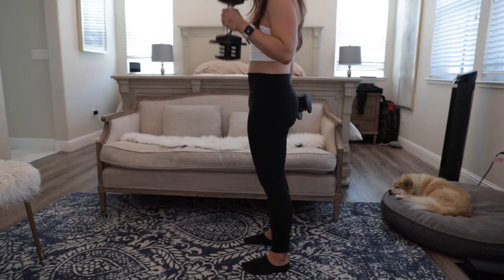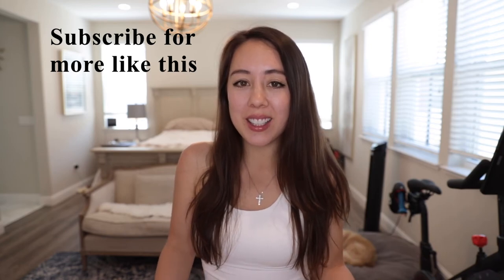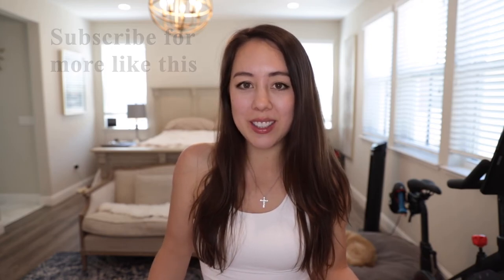That should do it for today's video — I hope you enjoyed it. Be sure to like this video and comment below with your opinion on this product. Do you like the fact that each set is the equivalent of five different sets of dumbbells? Do you like the weight range of 5 to 25 pounds, or would you prefer something heavier? If you're not already subscribed, be sure to subscribe if you like content like this. Thanks for watching!